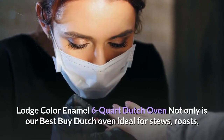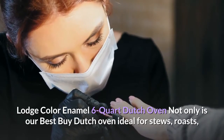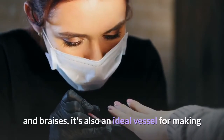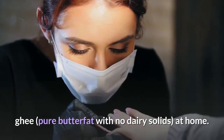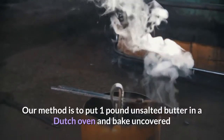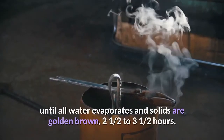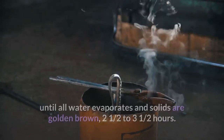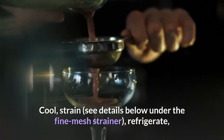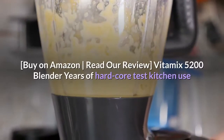Lodge Color Enamel 6-Quart Dutch Oven. Not only is our best buy Dutch oven ideal for stews, roasts, and braises, it's also an ideal vessel for making ghee — pure butterfat with no dairy solids — at home. Our method is to put one pound of unsalted butter in a Dutch oven and bake uncovered until all water evaporates and solids are golden brown, two and a half to three and a half hours. Cool, strain through a fine mesh strainer, refrigerate, and use it for cooking for up to a year. Buy on Amazon, read our review.